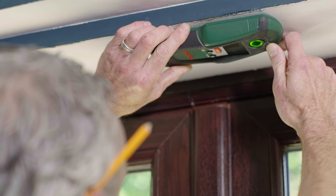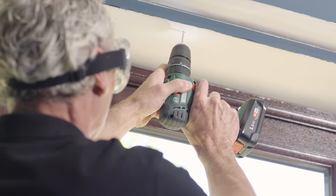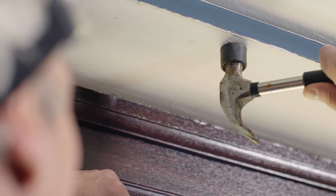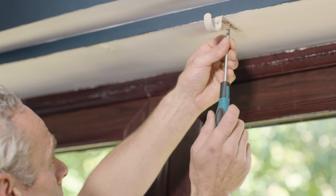Before drilling, check the spot is free of wires or piping using the detector. If it's clear, put on your goggles and drill a pilot hole using the correct drill bit. Pop in a plug and make sure it's flush to the wall, then screw in your center bracket.